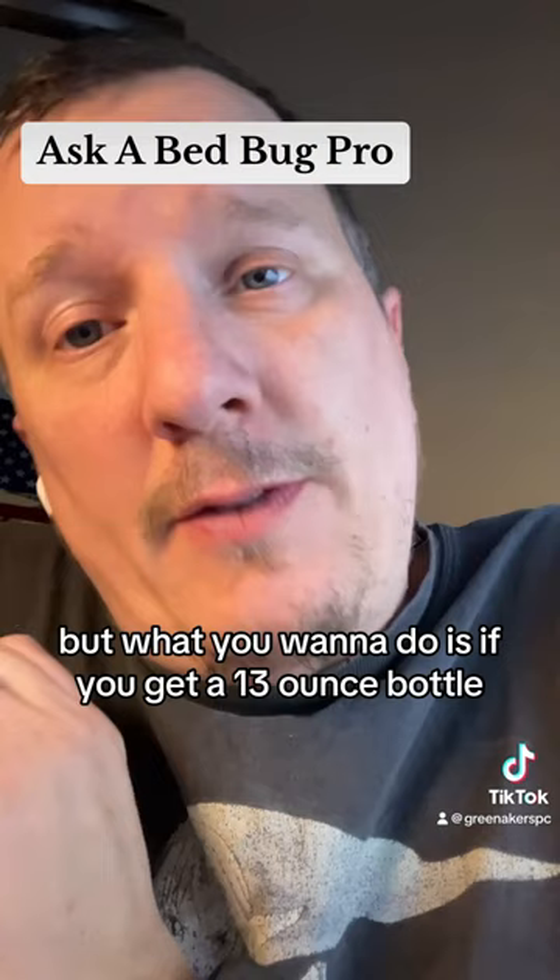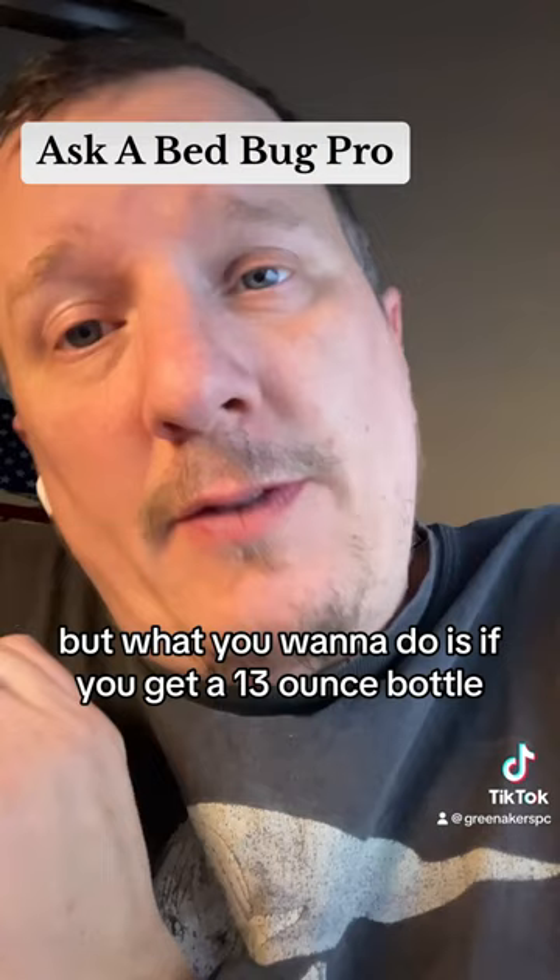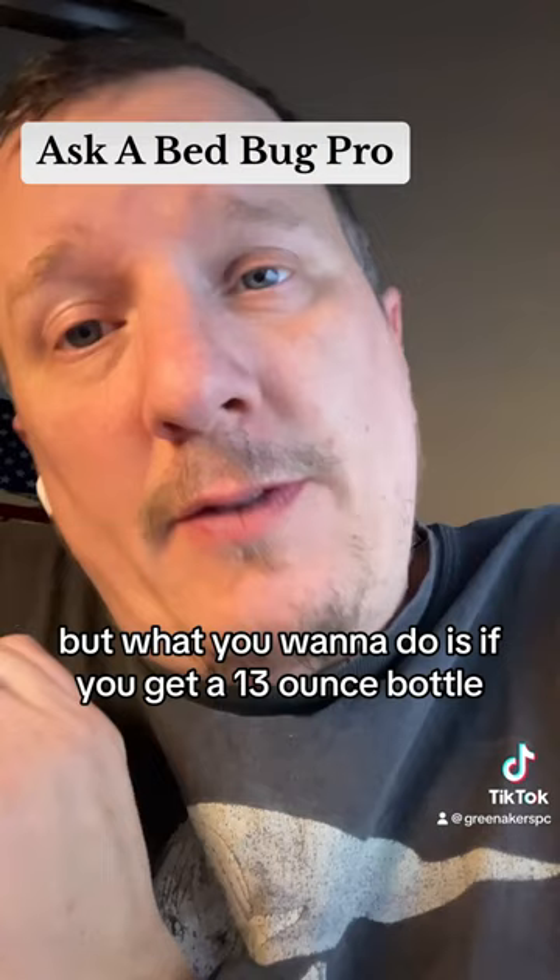I actually have videos on my YouTube channel explaining exactly how to mix Crossfire. But what you want to do is if you get a 13 ounce bottle, you want to fill your gallon sprayer half full of water, pour the Crossfire into the water, mix it really well, then refill the rest to the gallon mark — because it is 13 ounces to a gallon. If you want to mix a half gallon, you're going to have to use six and a half ounces of Crossfire. So don't over mix. This is absolutely a gross misuse of pesticide.